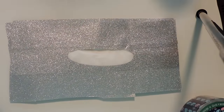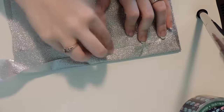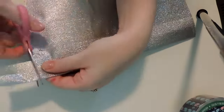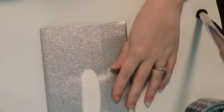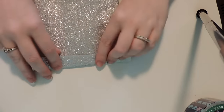Our next step is to seal the tissues in. I'm going to take a strip of duct tape, put half of the strip on the top, flip it over, and fold over that edge — and there we have it, sealed in. I cut the excess off. I should have measured a little bit better. I'm going to do all of the sides like that. Here you can see I've done the top and two sides.